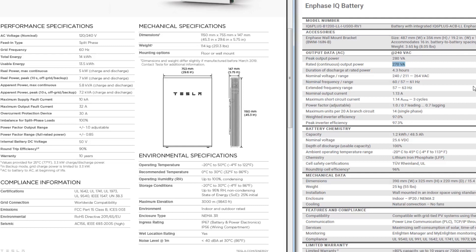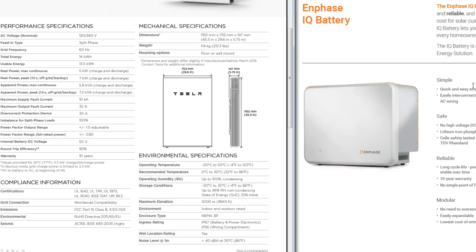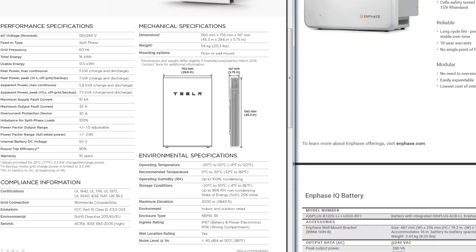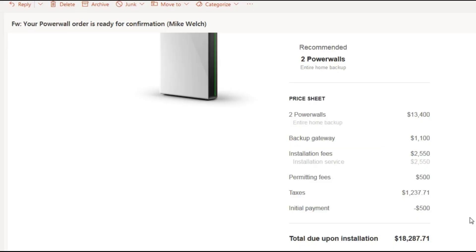I haven't really hated the Enphase batteries — they are just a little expensive compared to what you get. They were really easy to install myself, which is one advantage. That's actually one of the downsides to the Tesla system: even though I am capable of installing it, Tesla won't let me. And that's for warranty purposes. Tesla requires professional installation.